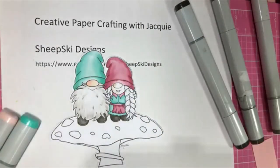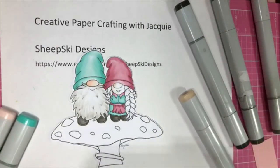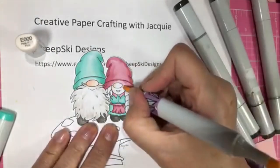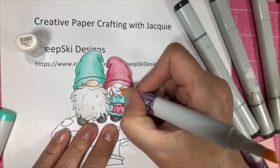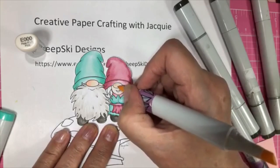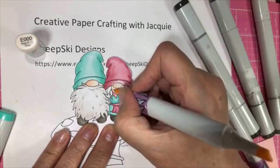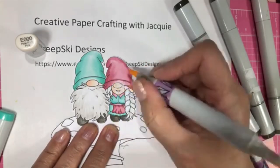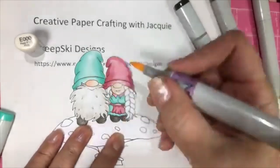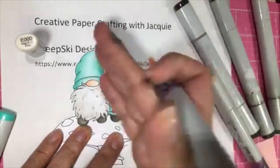So now I'm going to use my E triple zero — I want to have a little bit of difference in the color. I don't know if the camera really picks it up or not. Put a couple of layers because I think her face would be a little bit darker.